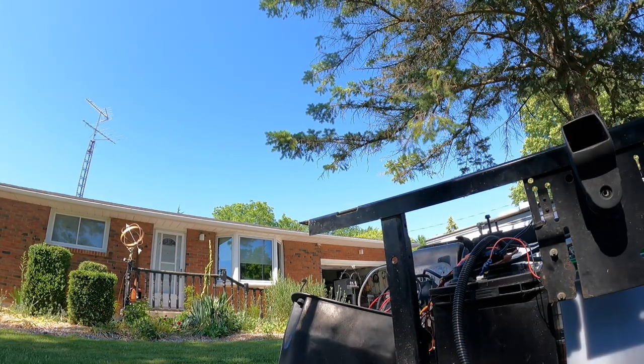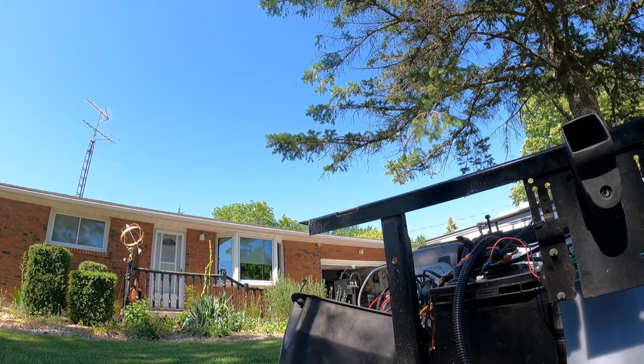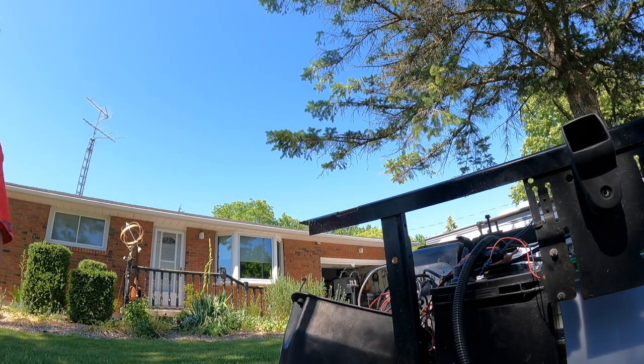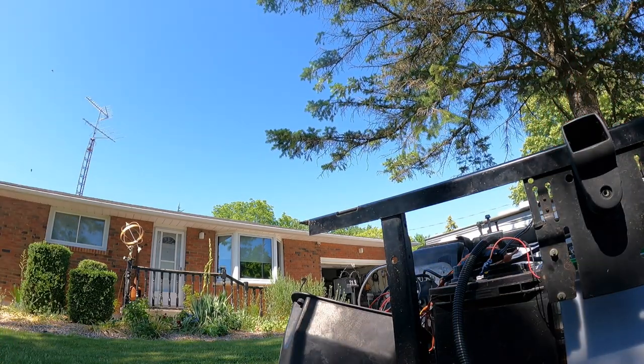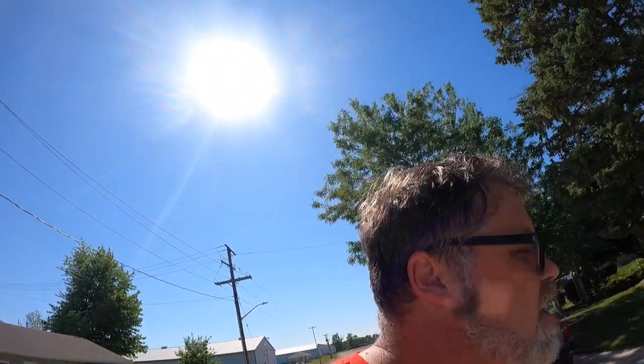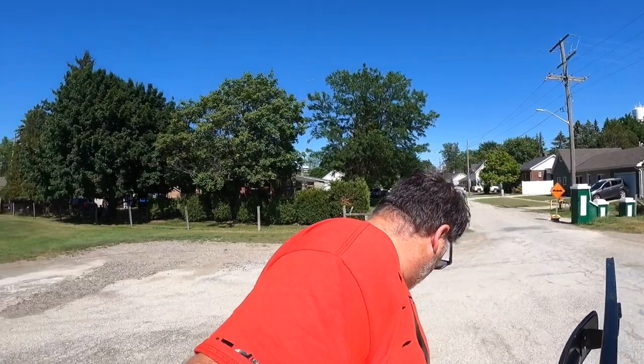I'm sure the brakes are probably dragging — it's not like we're working on a new cart here. I put a little bit more air in the tires. We'll see if she moves any better, which I doubt because it's got a dead battery, but at least I'll be able to drive it into the garage. On power now — we're definitely getting somewhere on the EZ-GO. Just going to get the battery situation figured out and check the brakes because I'm sure they're dragging.